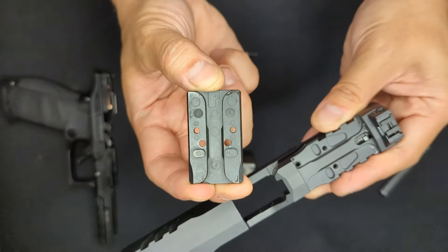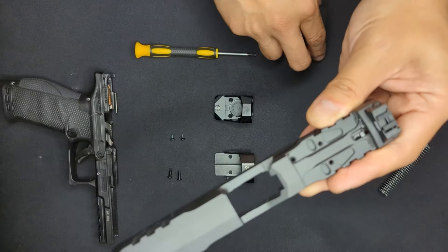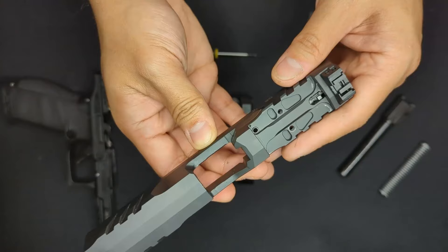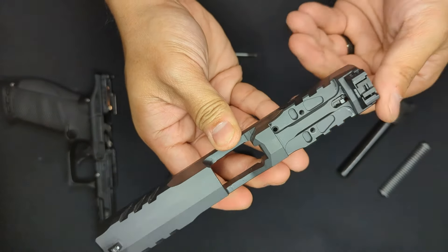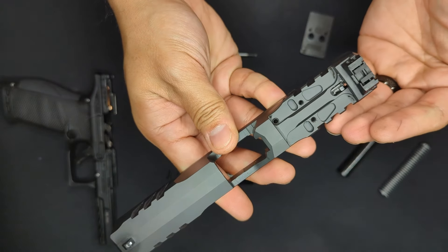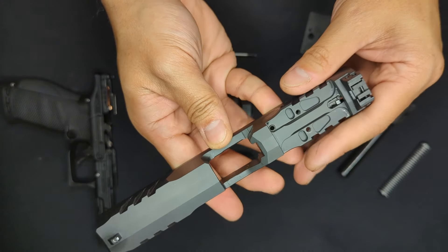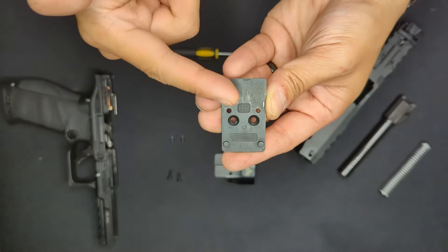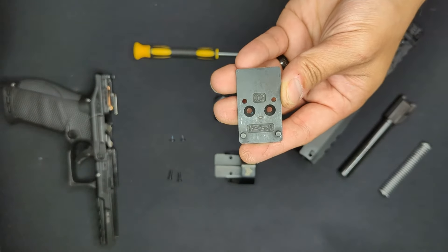Walther redesigned the optic mounting system, incorporating sections in the slide and on the optic mounting plate that interface together and take stress off the mounting screws. Most notable is the large center spine running down the middle of the slide pocket and the corresponding slot in the optic plate, as well as locating lugs on the slide and plate, together mitigating side-to-side and fore-and-aft forces.